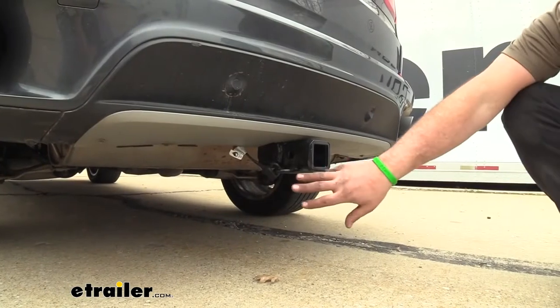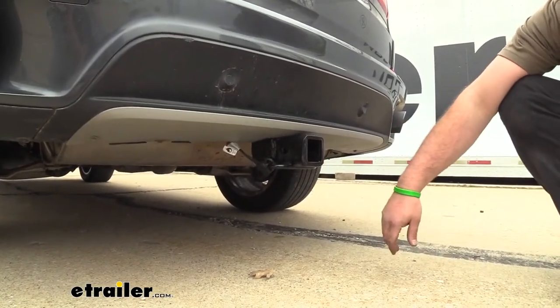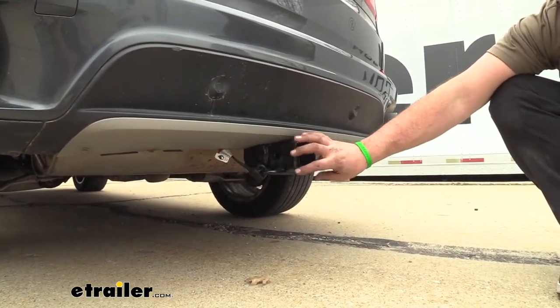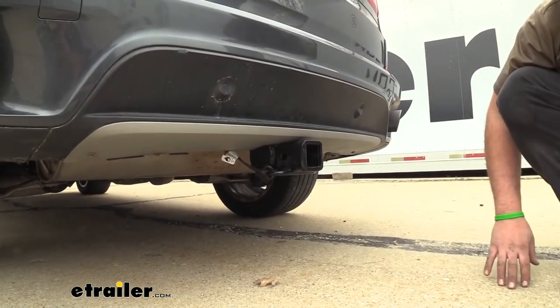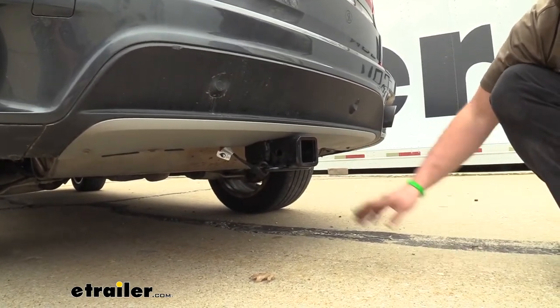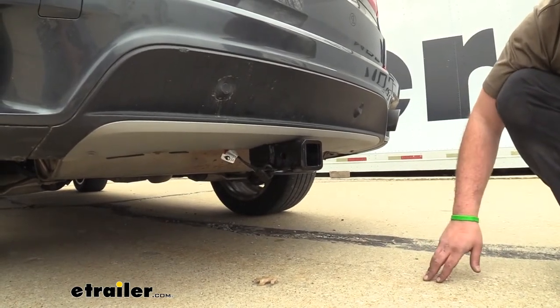Here we have our trailer hitch installed on our BMW and you can tell right away that it is a hidden cross tube. That's just going to have this receiving end actually sticking out of the fascia as the rest of it lives back where the original bumper support was. That's really great because it gives you a nice clean OEM look. You don't have that bar hanging down and it's going to be a great option for all your accessories.